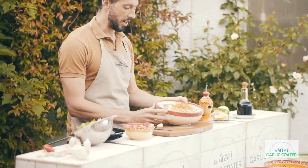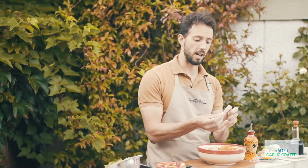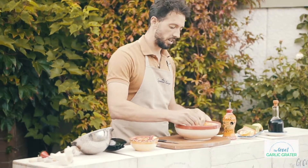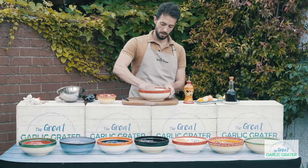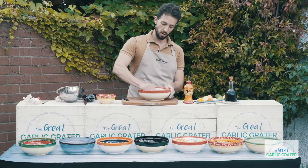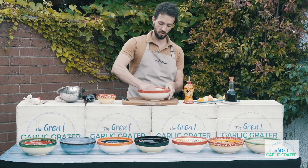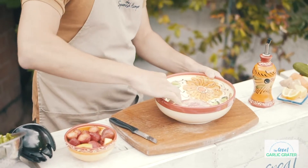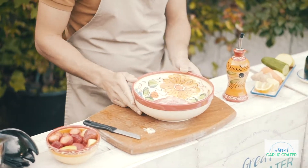You need to be creative here. I'm going to start by grating some garlic — just go straight into it. It's really simple because the pattern is really large, so you can go all around. Then you can leave the little root there.